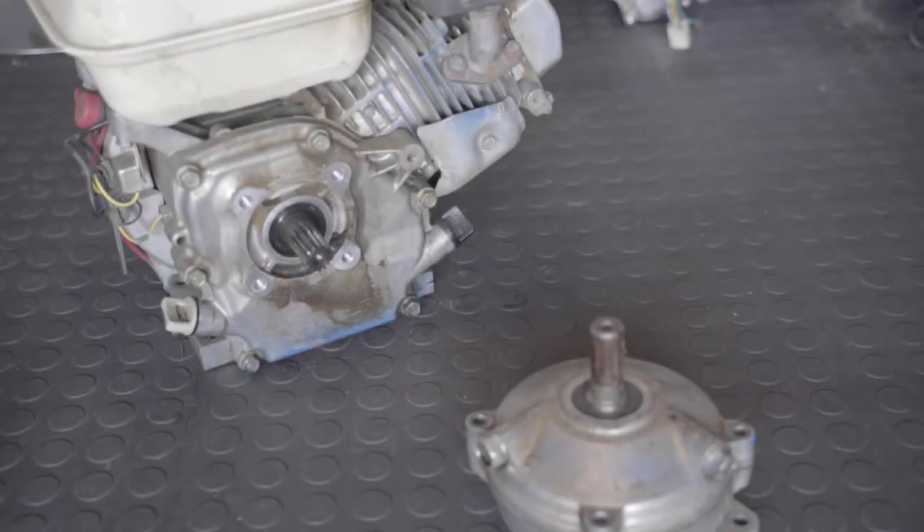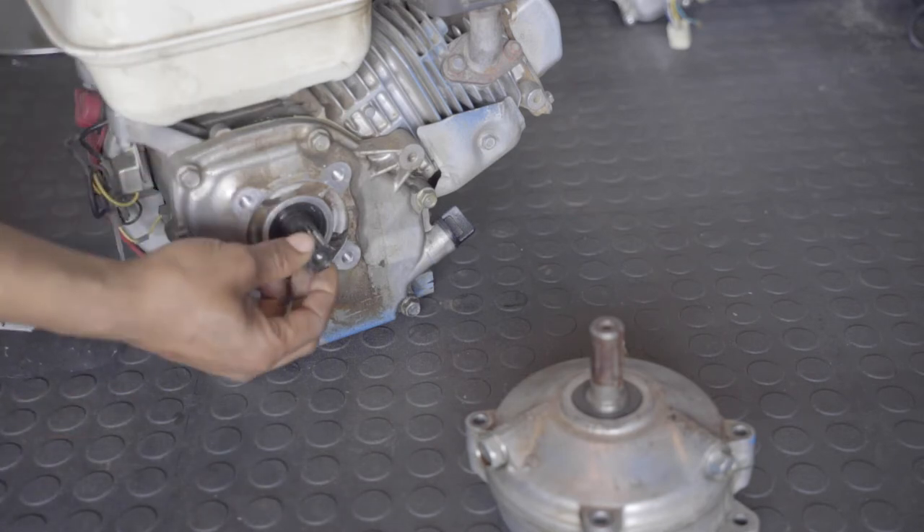Hey, what's going on? This is just a quick video to show you guys what this shaft looks like on the 8-to-1 engines. My last video you couldn't really see it that clear, so I'm going to make a clearer video for the people who've been asking.